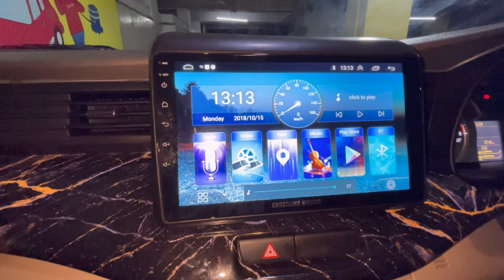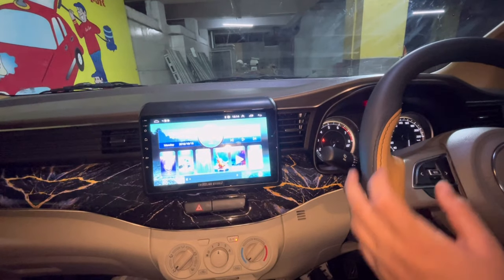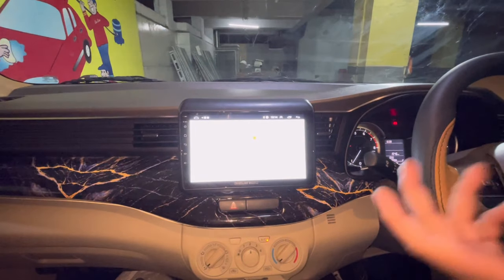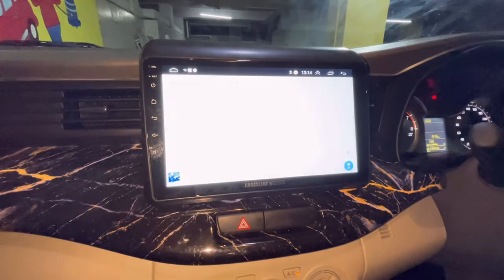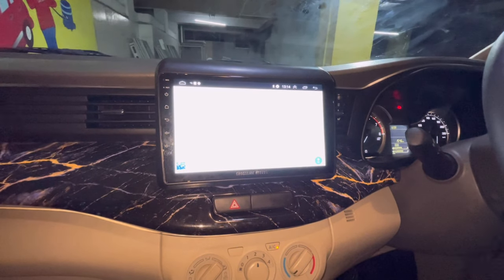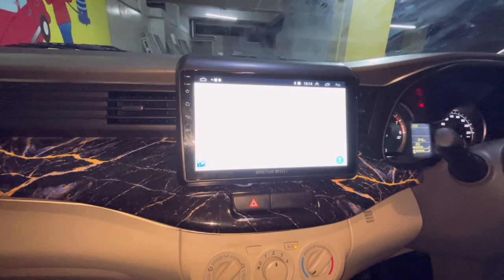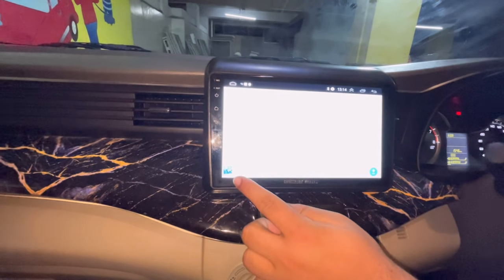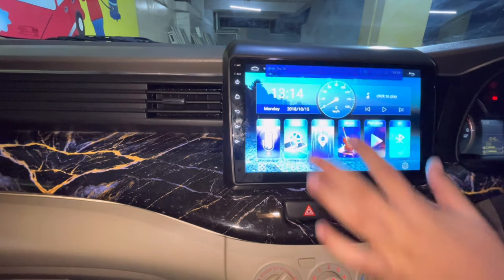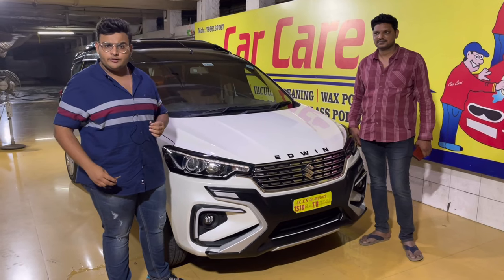Crosslink Wheels ek hi aisi company hai jo aapko all over India door step tak service deti hai - yahi suggest karunga. Aapke steering wheel ke saath compatible hai - har ek steering wheel ka button properly work karega, jaise mute, call uthana, Bluetooth connect karna, Google Maps connect karna. Android lagane se car mein koi function band nahi hoga. Headlights on karne par parking lights bhi automatically aa jaati hain. Car amplifier function aur hi-fi option ke saath aata hai.